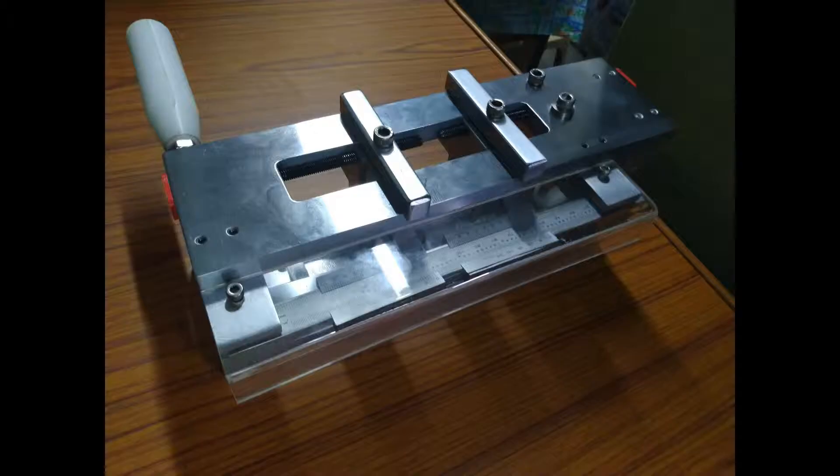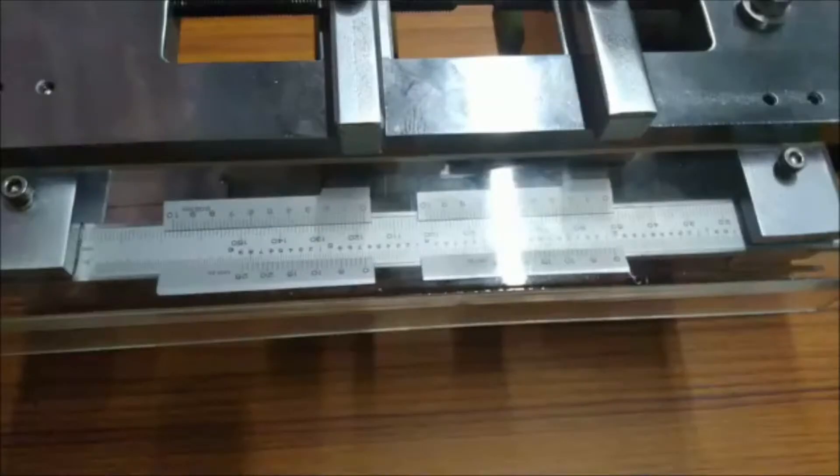The new saddle setting device comprises two moving jaws with which the saddle distances can be altered and set. Each jaw has a corresponding vernier which can be adjusted.